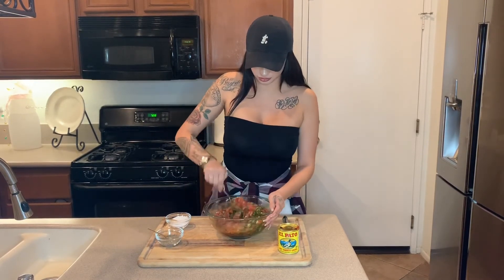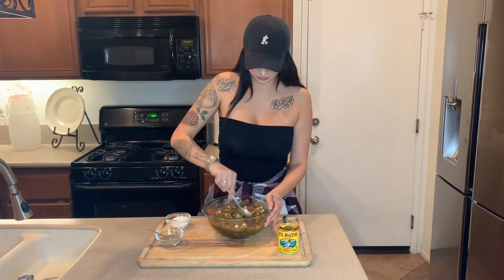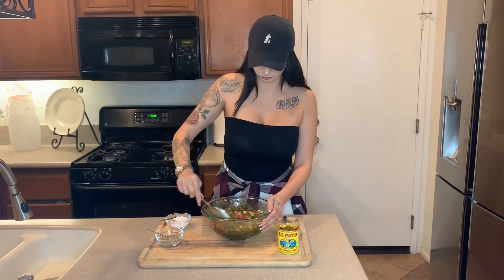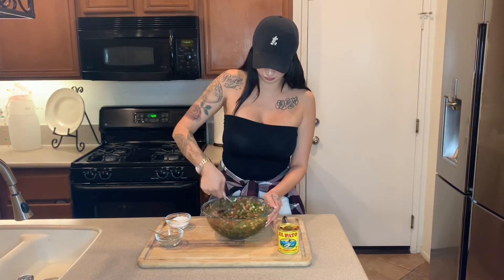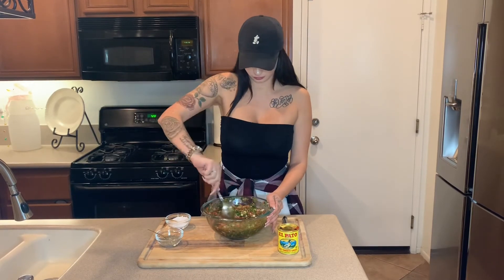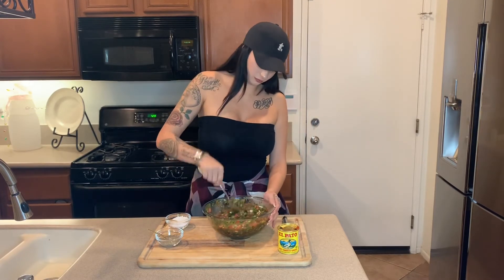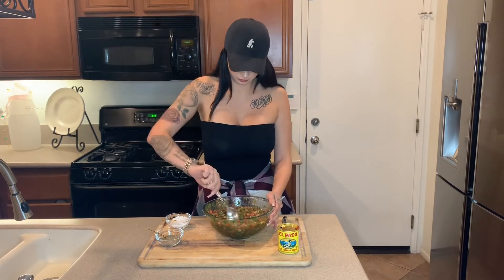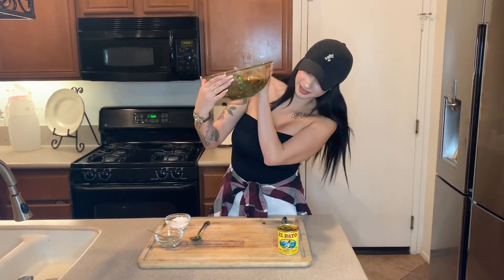Then you're just going to mix it all together. It literally smells so good and it looks so pretty. And after that, you have the best salsa ever made.